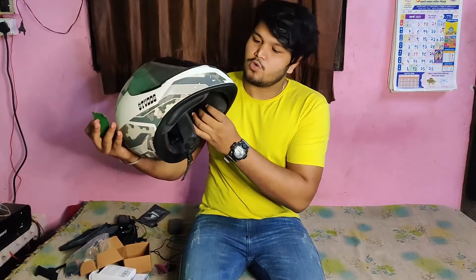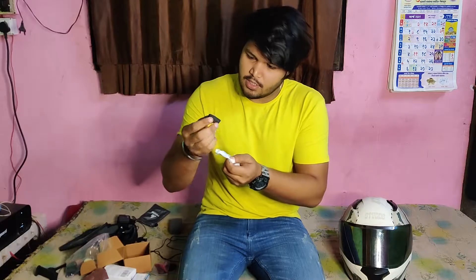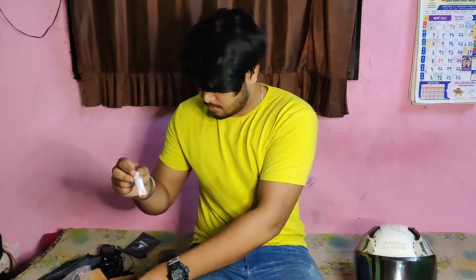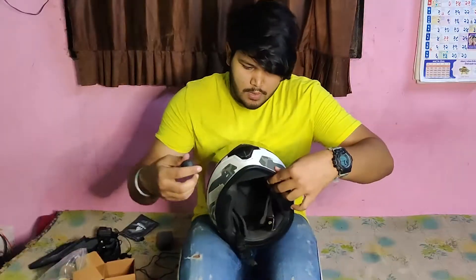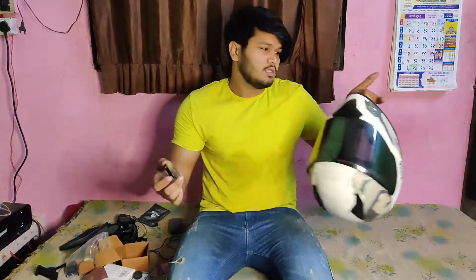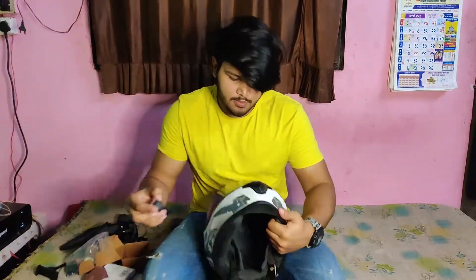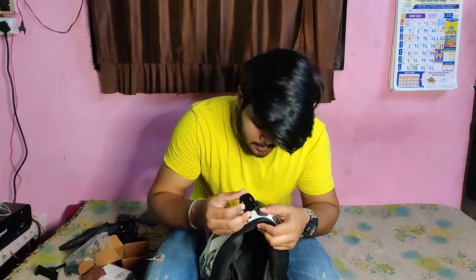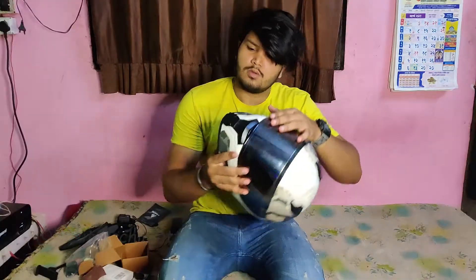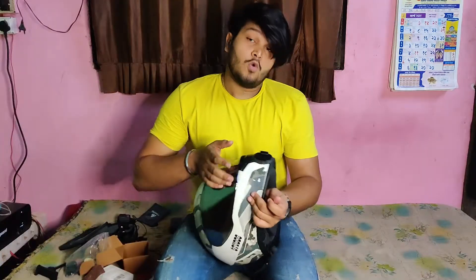Next we are going to mix it with MC. Here is a bag of MC. So first time we are going to mix it in a good way. If you want to mix it well, you will need to mix it well. Now we will mix it well — this angle is going to be like this.